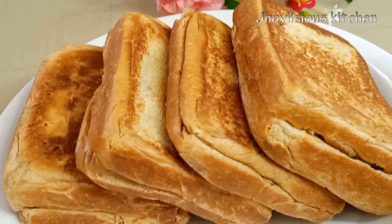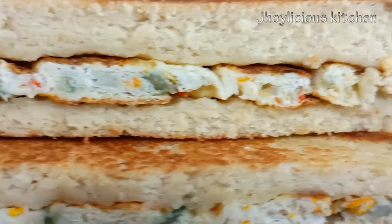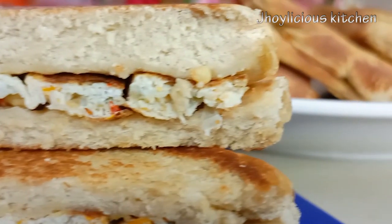Hello guys, welcome back to my channel. In today's video, I'll be showing you all how to make toasted bread without a toaster, so sit back and enjoy.